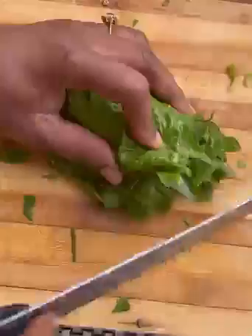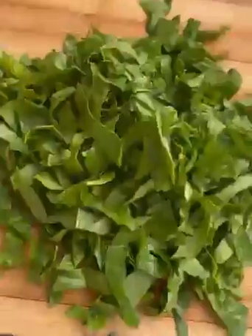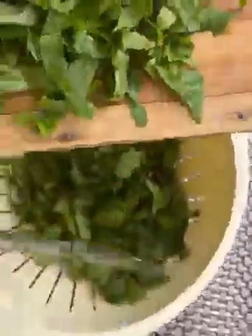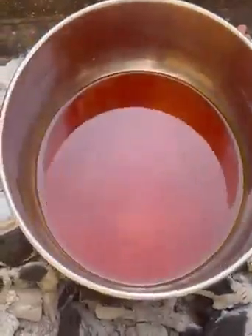At this point, go ahead and chop your spinach or any green leaf you want to use. I'll preheat my palm oil and add red onion to steam it — not that much, just a little bit is okay.